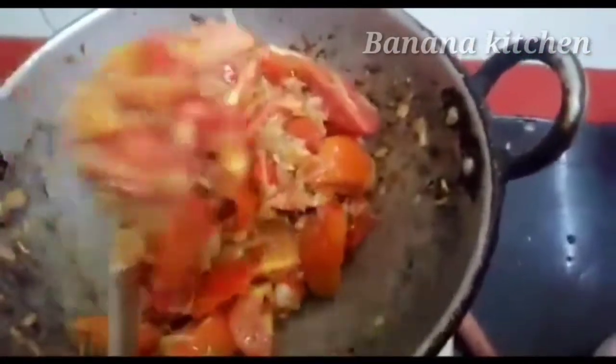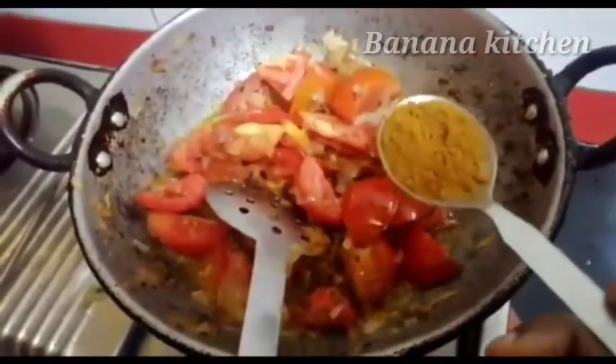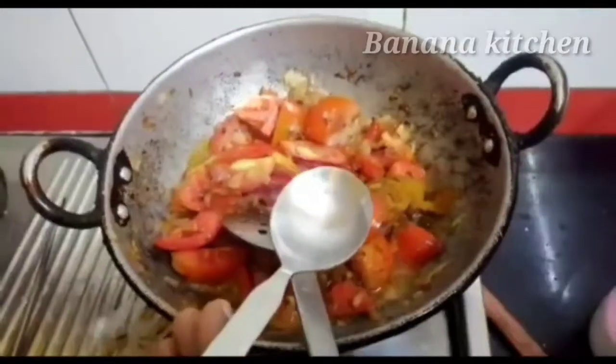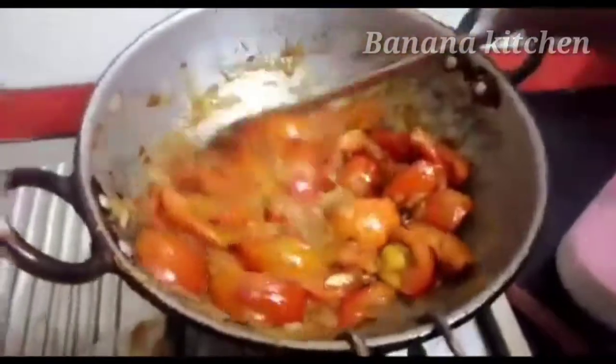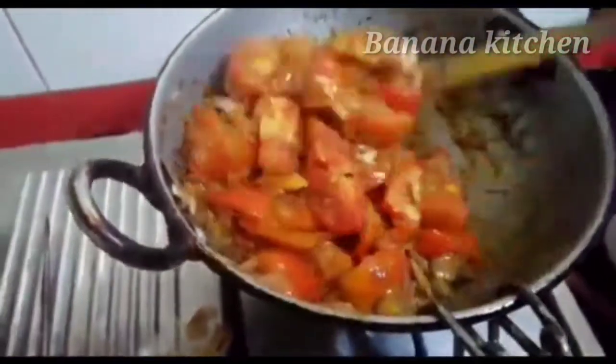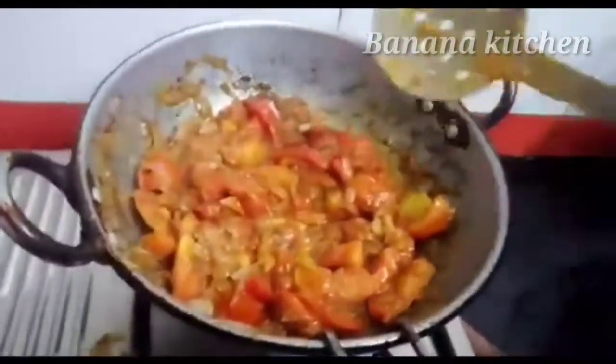Add a nice carrot. Add 1 spoon of garam masala and 1 and a half tablespoon of white vinegar. Add 2 tomatoes and mix well.